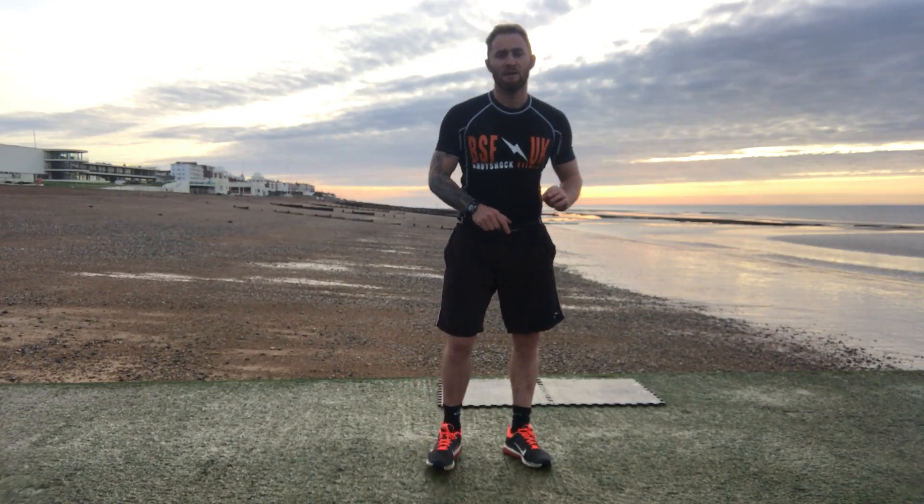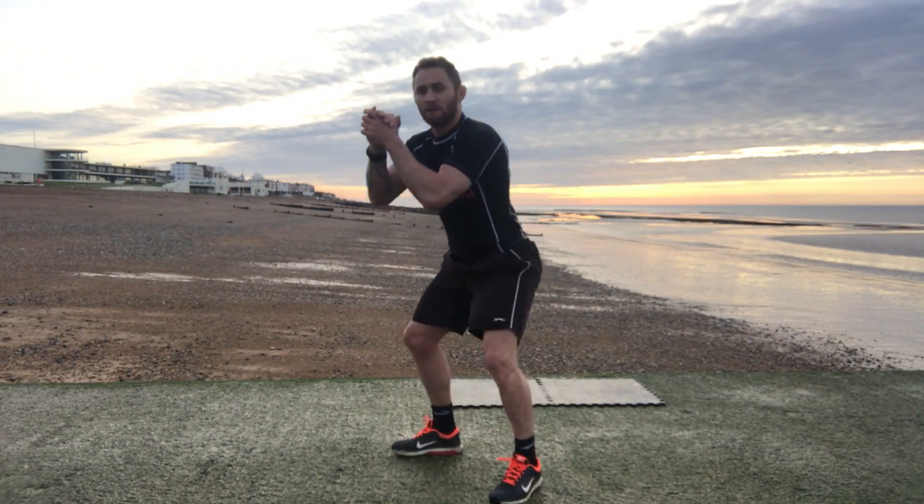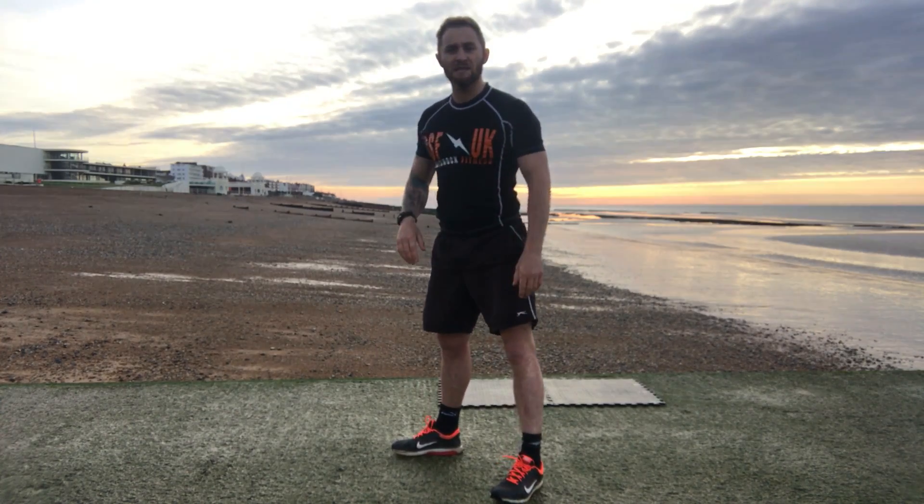I've put all the details on the post of how long to work for and how long to rest. We're going to start nice and simple and all we're going to do is squats — bring the bums down all the way, all the way behind the knees.